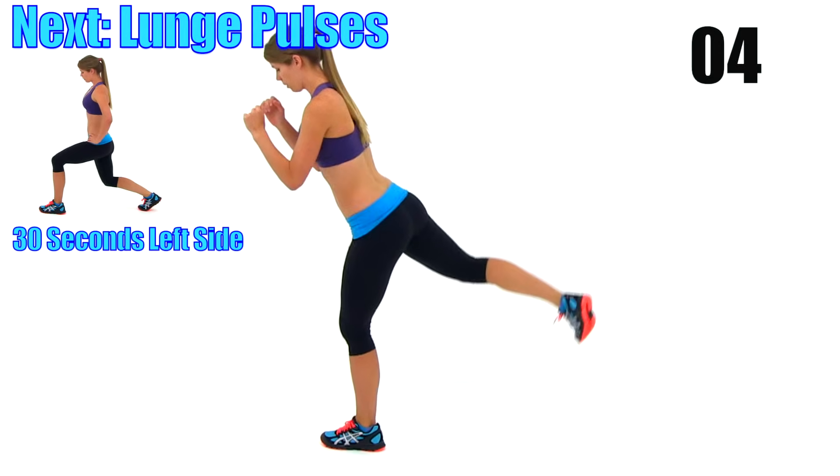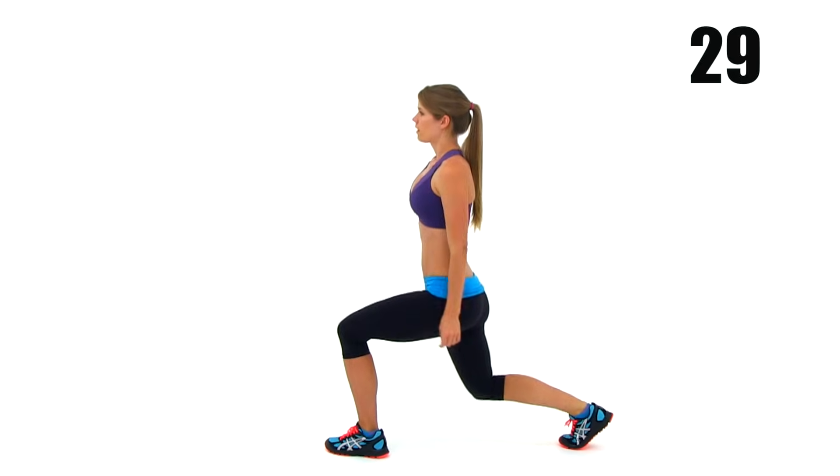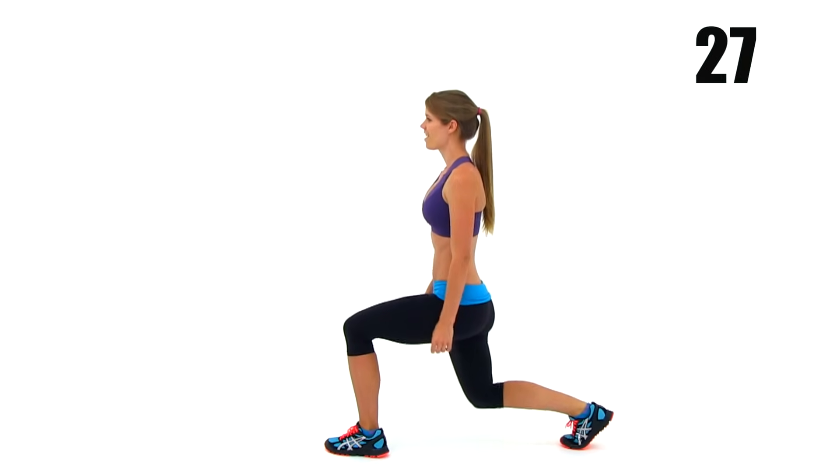We're going to switch to a lunge pulse, so you're going to stay down nice and low. Switch it up, get that rear leg back behind you, and drop it down just a few inches at the very bottom of that range of motion.